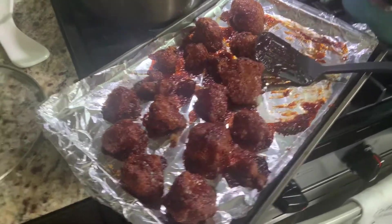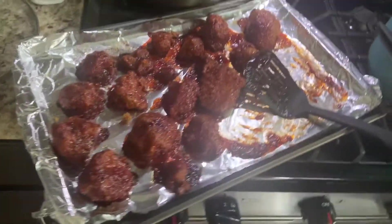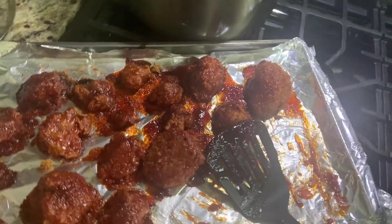Finished product — just like some boneless wings.